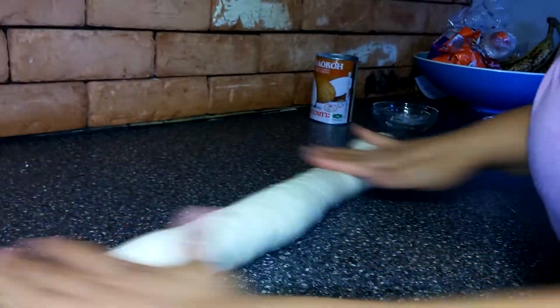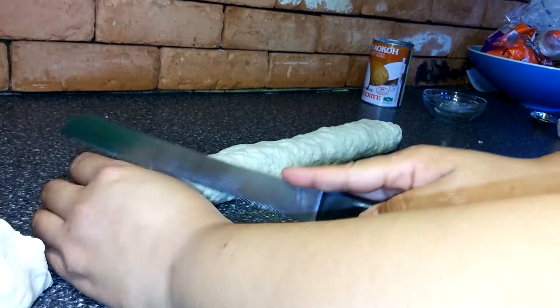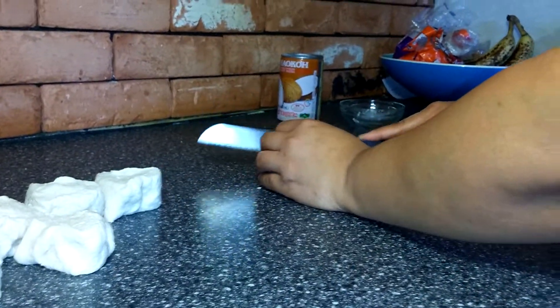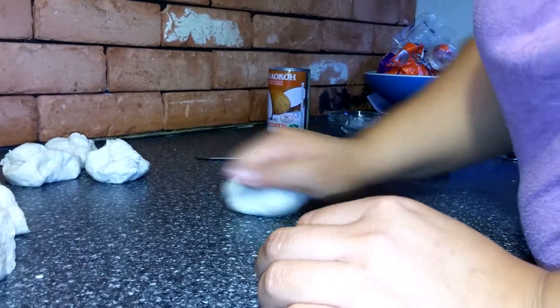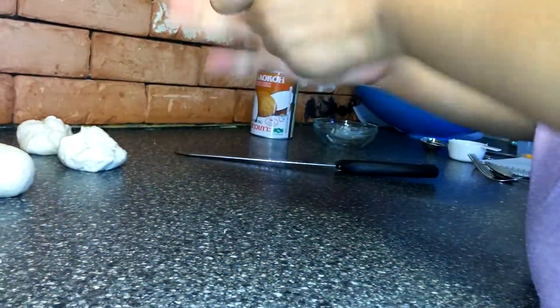Okay, so now this is how I do mine — you'll roll it out into a log and then just cut it like that. If a piece is too small to make a ball by itself, just knead it in and put all of it into a ball using your hands.